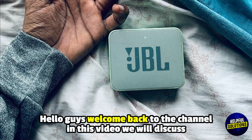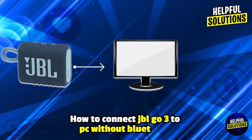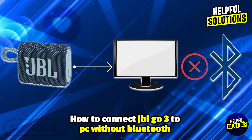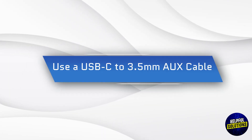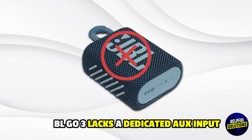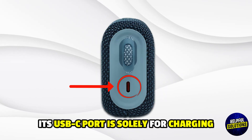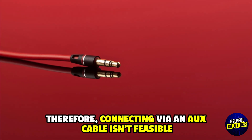Hello everyone, welcome back to Helpful Solutions. In this video we will discuss how to connect JBL Go 3 to PC without Bluetooth and no complicated steps required. Use a USB-C to 3.5 millimeter aux cable. The JBL Go 3 lacks a dedicated aux input — its USB-C port is solely for charging, therefore connecting via an aux cable is not feasible.